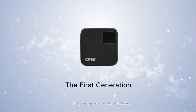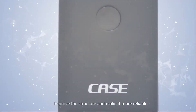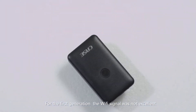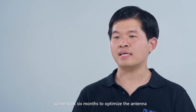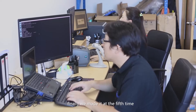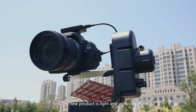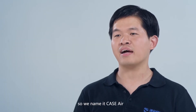We decreased the size by 70%, improved the structure and made it more reliable. For the first generation, the Wi-Fi signal was not excellent, so we took 6 months to optimize the antenna. Although we made 4 samples and failed 4 times, finally we made it at the 5th time. Now, the new product is light and works excellent, so we named it Case Air.